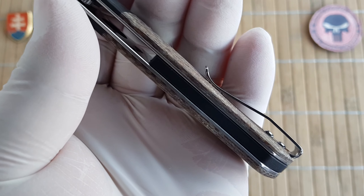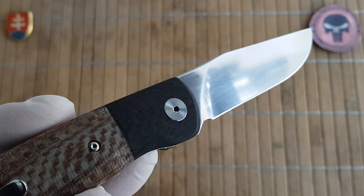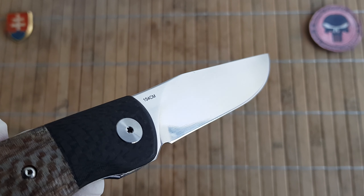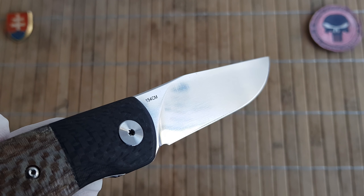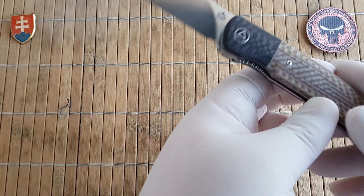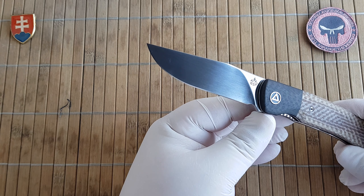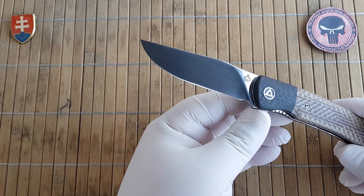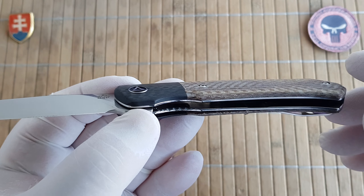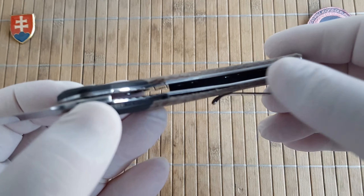That is without the width of the pocket clip. The materials used — we have a really beautiful, almost hand-wrapped satin finish, almost a mirror finish in 154CM steel. It features a nice drop point profile and full flat ground blade. The handle scales are a two-piece construction of micarta and carbon fiber with mirror polished skeletonized stainless steel liners.